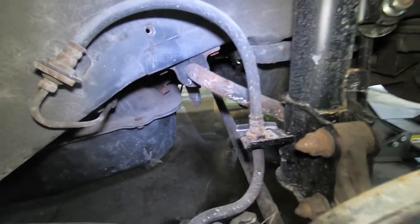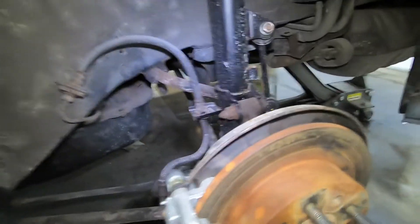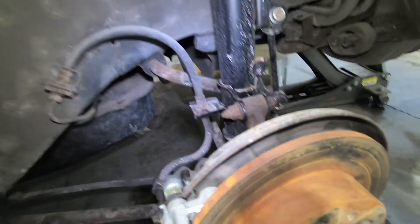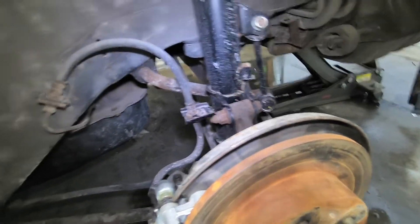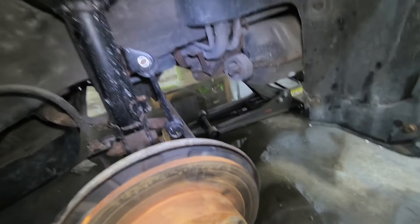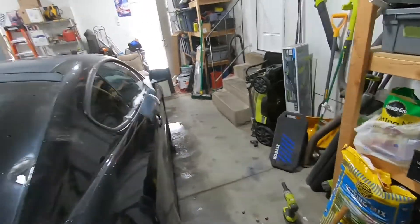You can tell the sway bar bushing is still hunky-dory. Got some spider webs — silky strong ones — probably from one of the many black widows that like to be around here. Now let's go check the other side, where I found out I'm probably gonna need to buy a new rear caliper.